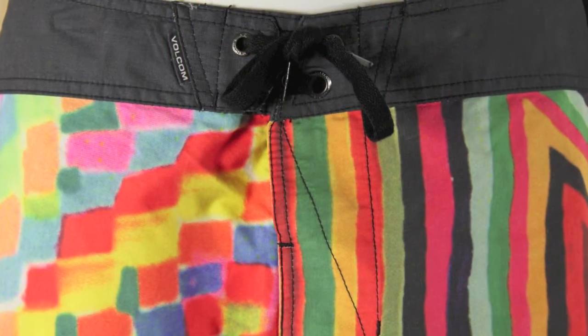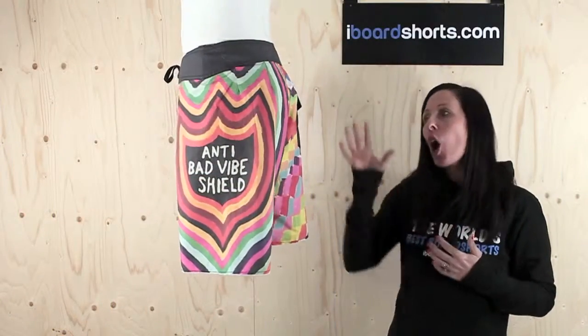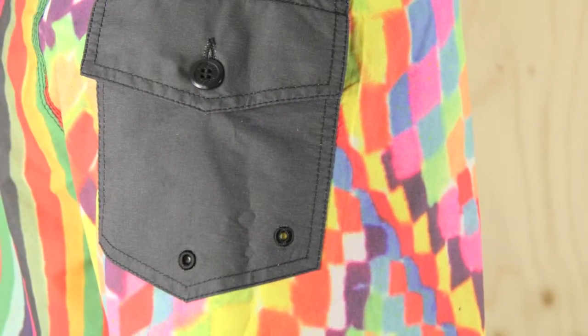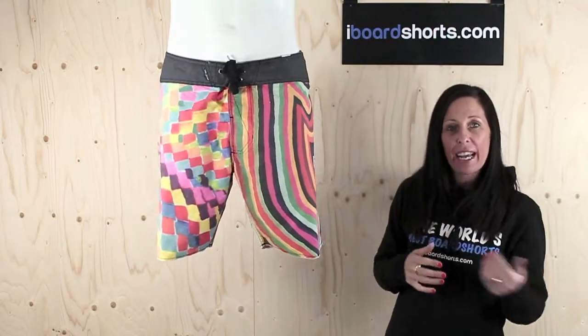These boardshorts also have cinch fly technology for a smooth, rash-free fit. They've got a large pocket on the back there with drainage holes to help the water pull through, so you've got zero dragging or sagging.